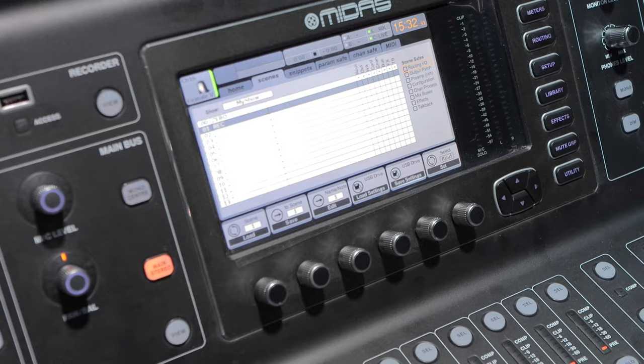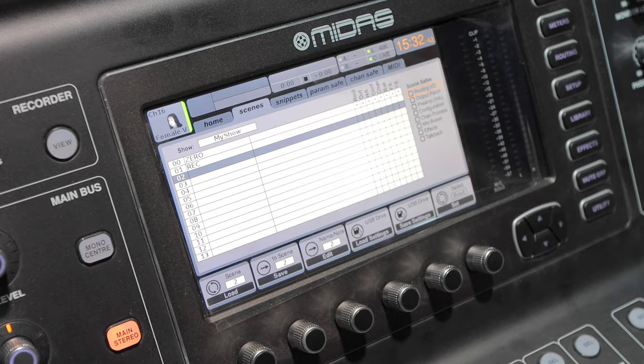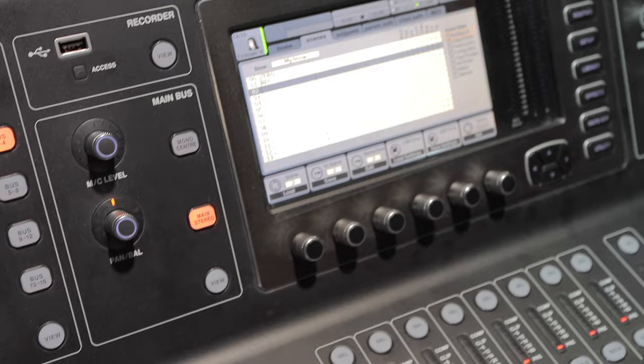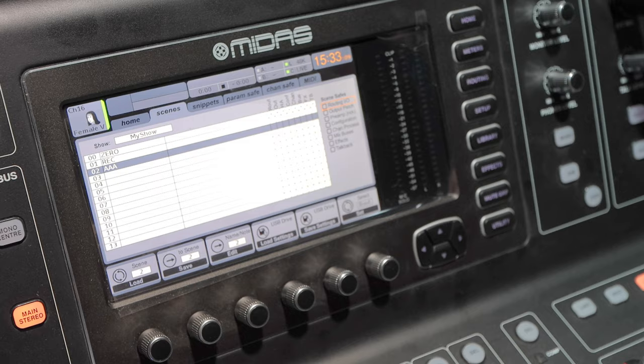We've got our second scene called 'rec' for our recording sessions — just a default with some gain stages done depending on the instruments coming in. It's very easy to save one of these. Let's say we're going to do scene two as an example. I'll set these inputs as if we were having a session right now. It also works for solos and mutes. Now what we're going to do is save to scene two — I'll just call it 'AAF' to make it a quick save.